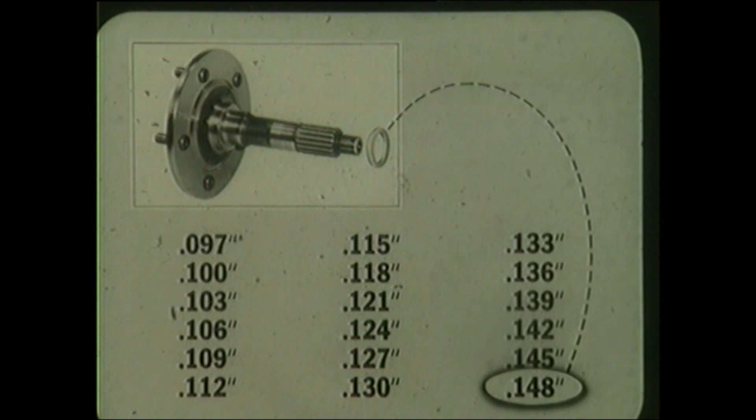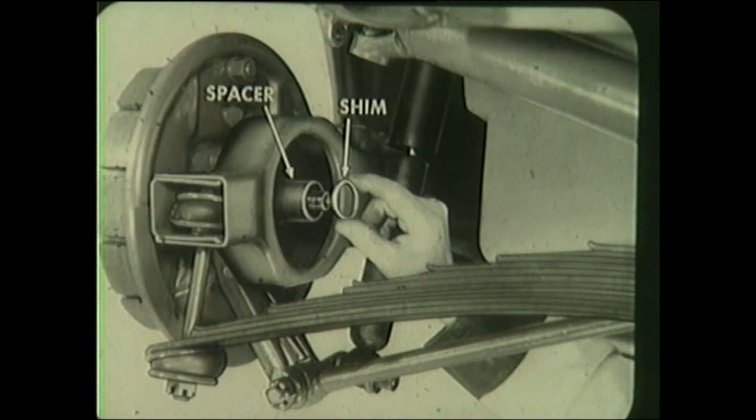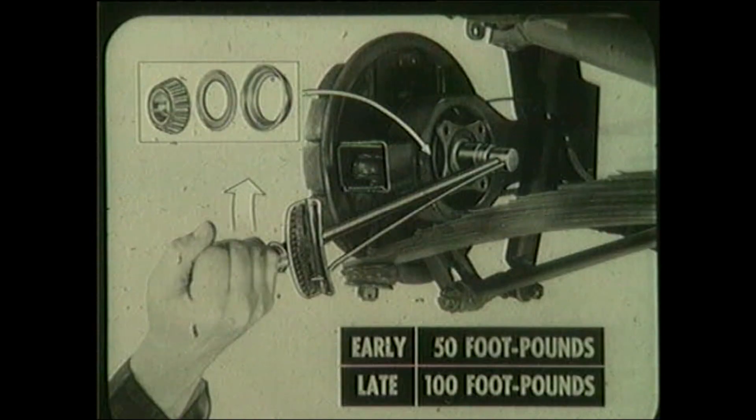Whenever new bearing assemblies are installed, regardless of the spindle design, or when installing a new spindle, use a 148 thousandths shim as a starting point when reassembling the unit. Now let's see how to install the early design spindle assembly. Place the outer bearing and seal in the spindle support with the tabs facing outboard. Tap the seal into position. Insert the spindle through the outer bearing and position the spacer and selected shim over the splined end. Then install the inner bearing, seal, and dust shield — the seal tabs face towards the differential. Install the spindle drive flange, washer, and nut. If early design, torque nut to 50 foot-pounds; if late design, torque to 100 foot-pounds. Install cotter pin.